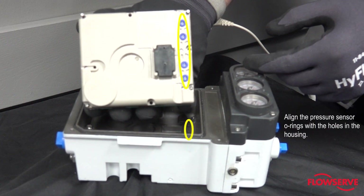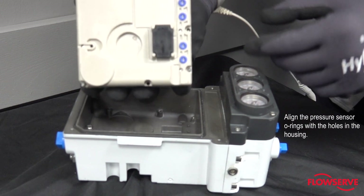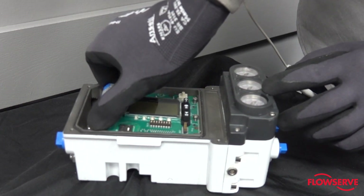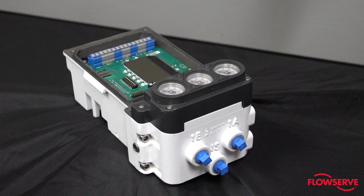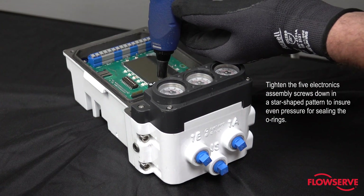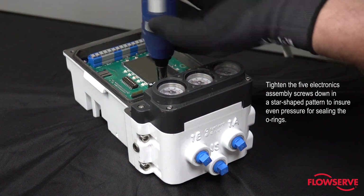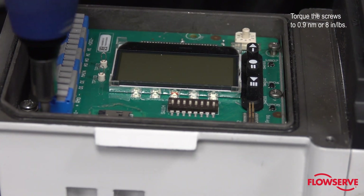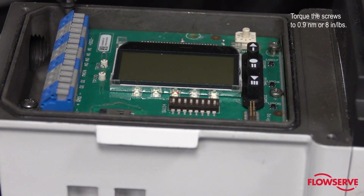Next, place the electronics assembly into the housing, aligning the pressure sensor O-rings with the four holes in the housing. Tighten the five electronics assembly screws down in a star-shaped pattern to ensure even pressure for sealing the O-rings. Torque the screws to 0.9 Newton meters or 8 inch pounds.